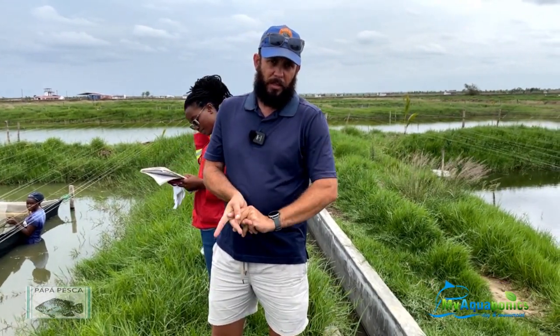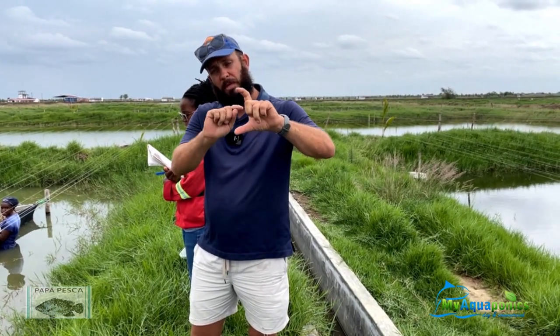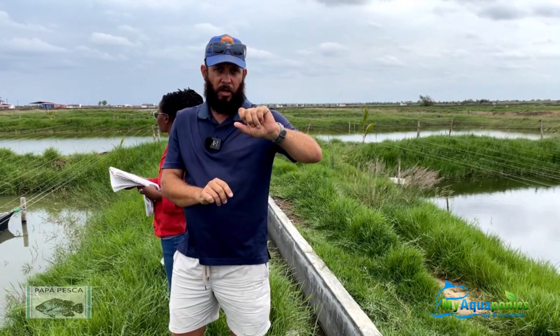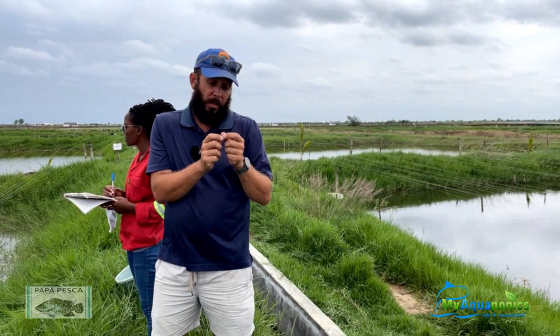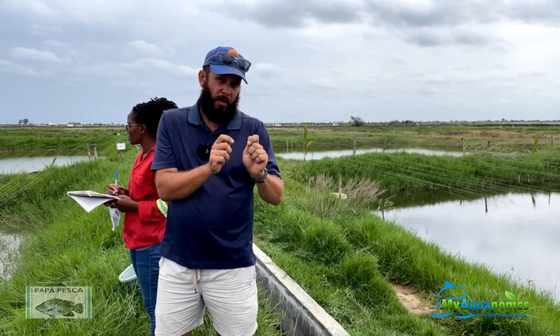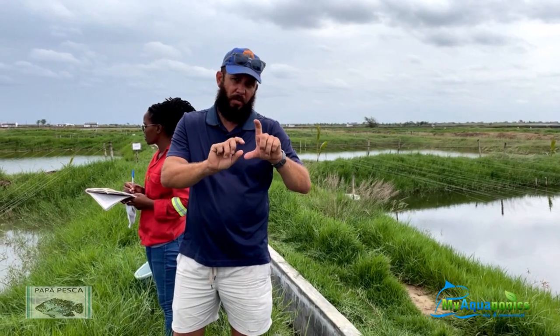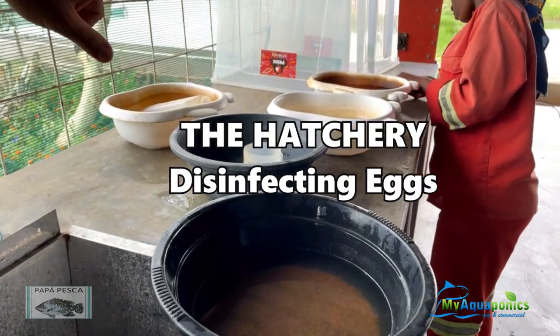So how do you count volumetrically? We've got a little jug with milliliter markings on it, and you just pour the eggs in and see how many mls you've got. For every 10 mls you count the eggs one by one, and in future you know how many eggs generally take up that space. Now she's preparing potassium permanganate, which we use for disinfecting.